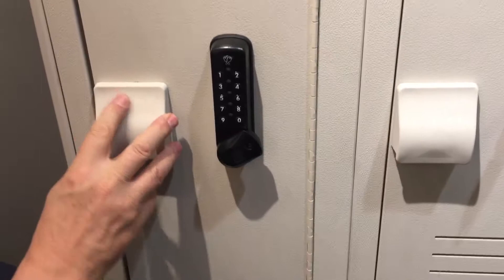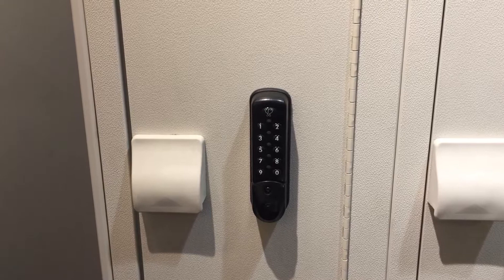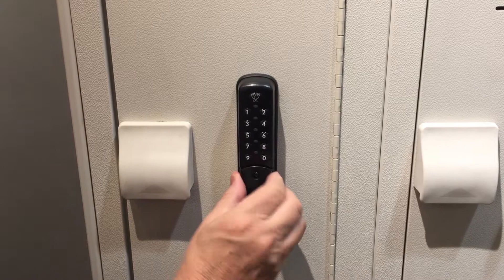Let me show you how it is used by the user. The casual user will come up and it should be like this if it's an empty locker. He puts his stuff in, all he has to do is rotate this over — it locks it, but he has to lock that in place. All he has to do is put in any four-digit code. Let's say the user uses 3-3-5-5. It tells him that he's halfway there, and he just puts the same four numbers in — 3-3-5-5 — and that actually locks the lock.